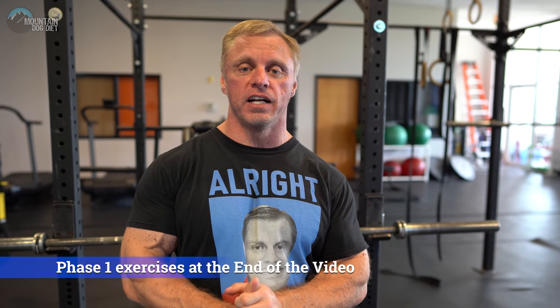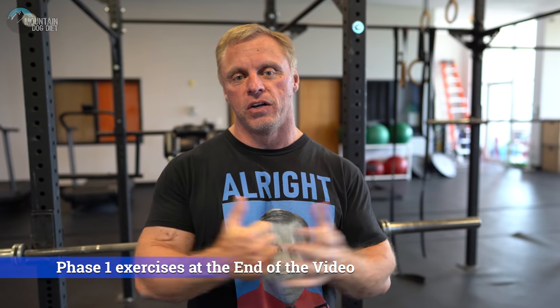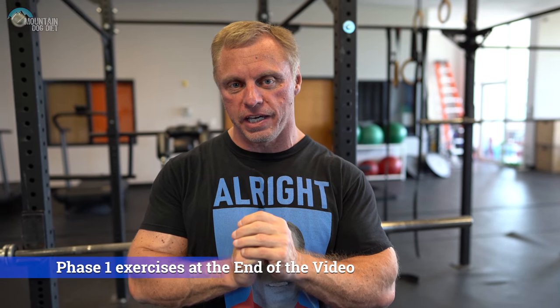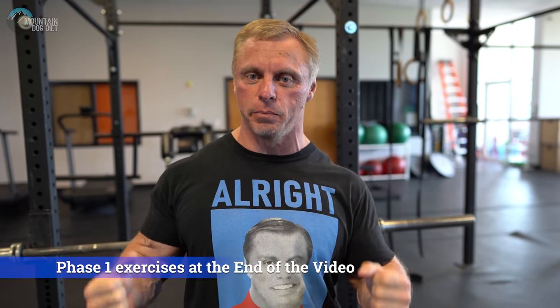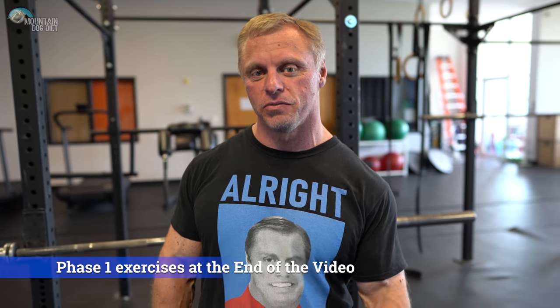Hi everybody, John Meadows here. Happy Monday to you — well, it's Monday as we're making this video. We had an awesome weekend. My kids had their first football game out in the hot sun. They sucked it up and they won. So the season's off to a good start and my coaching season's off to a good start.